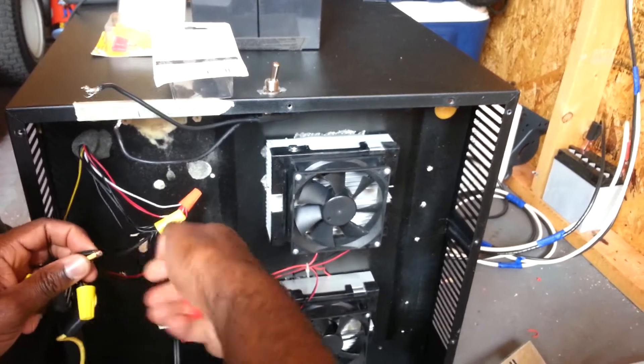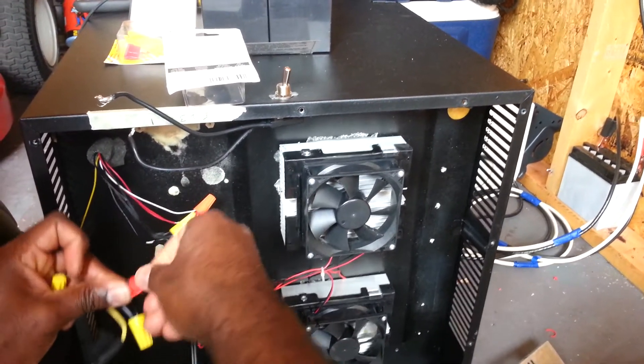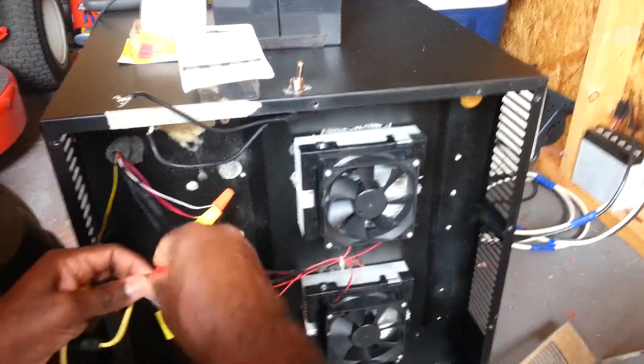I also love wire nuts as well — it makes connections a lot easier, especially in tight places like these. Instead of soldering, you can just put on a wire nut.